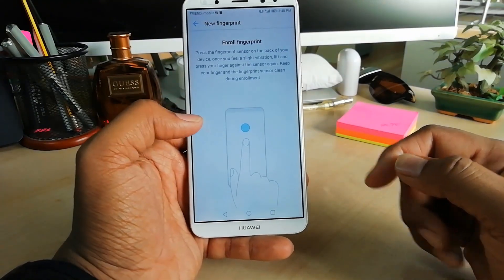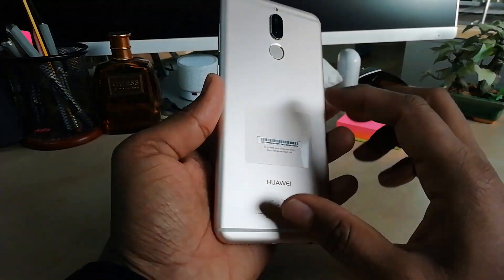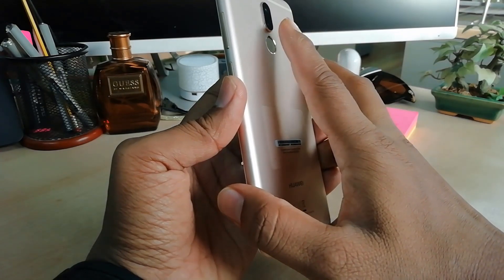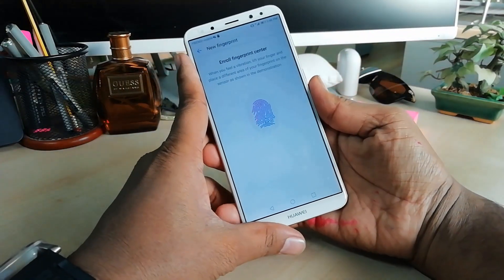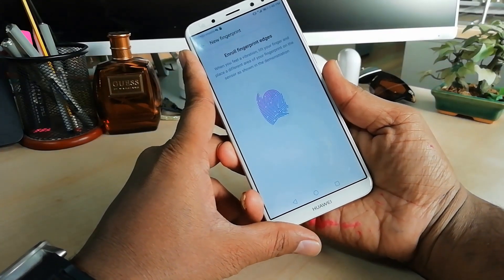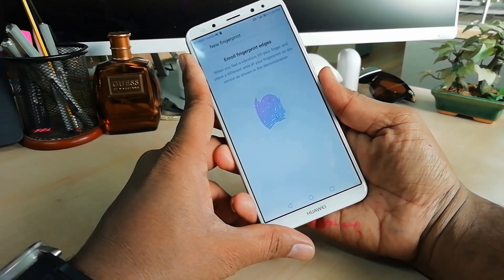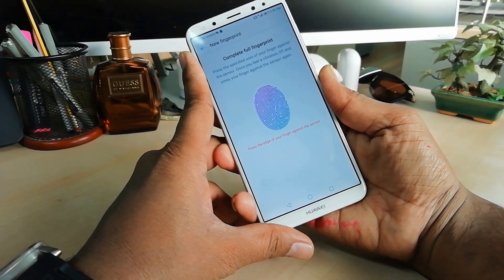Here you will find New Fingerprint — simply click on it. As you know, the Huawei Mate 10 Lite device has a fingerprint sensor on the back. Simply push your finger on that sensor and try to recognize your finger with this device.